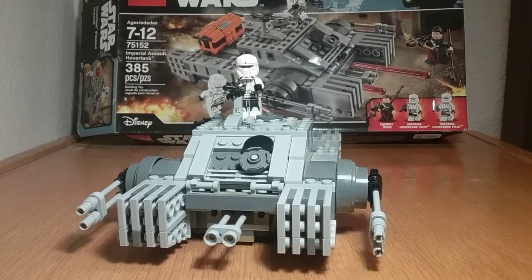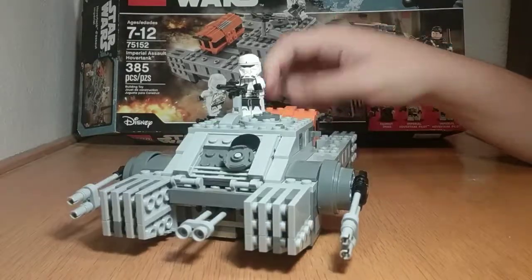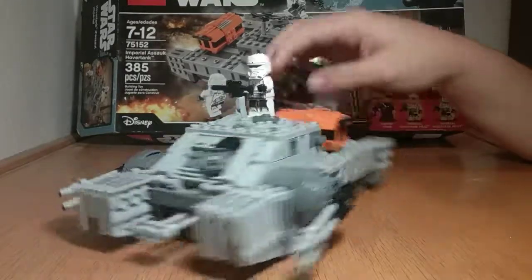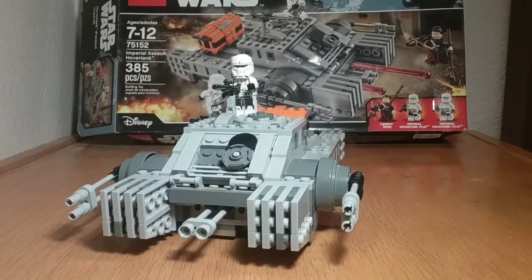In my opinion this is a very nice set for $30. You get three main figures which are spectacular and still exclusive to this day, 385 pieces which is very good, lots of weapons, and generally a lot of play value. If you get a second one you can combine them, which is very nice. I think it's a great addition to the Imperial army, so I give this set an A plus. See you guys in the next review!